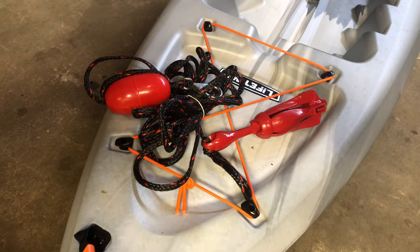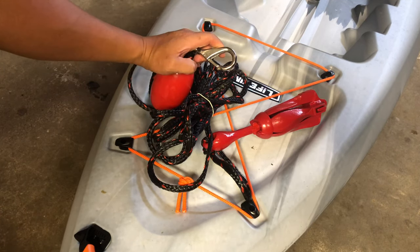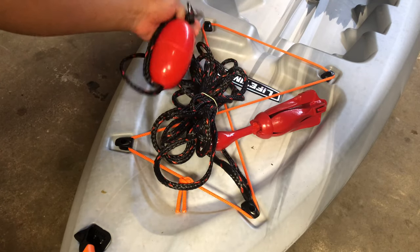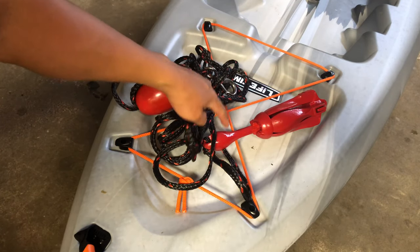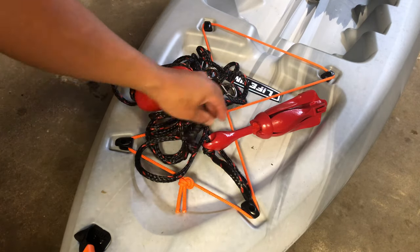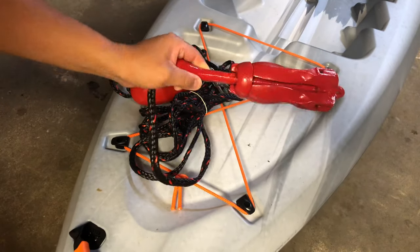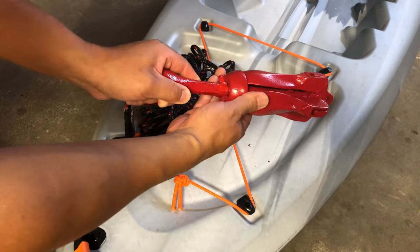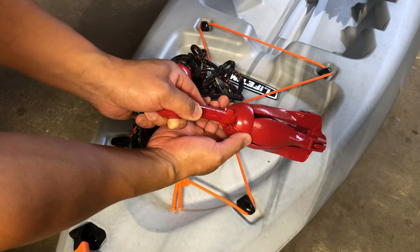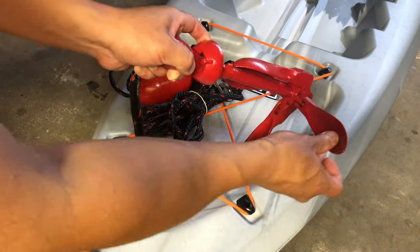Here's the anchor out of the box. It comes with a clip where you can clip it on and off, a float, 25 feet of line, and here's the actual anchor — it's about 3.3 pounds. Right now it's in the locked storage position so that the grapnel hooks stay locked in.